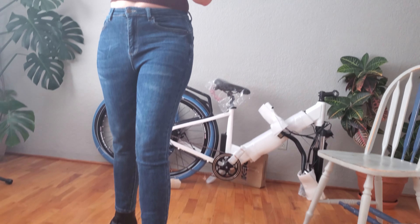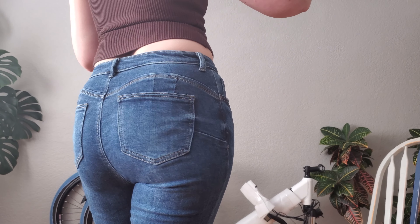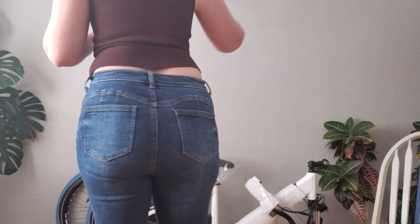They fit me perfectly. I love how comfortable they are. I love how they make your butt look. These are from the Butt I Love You push-up collection.